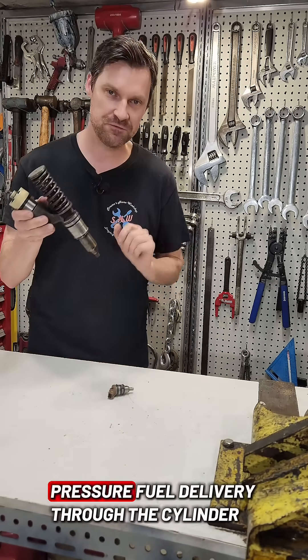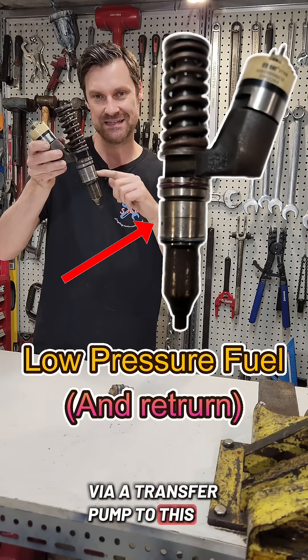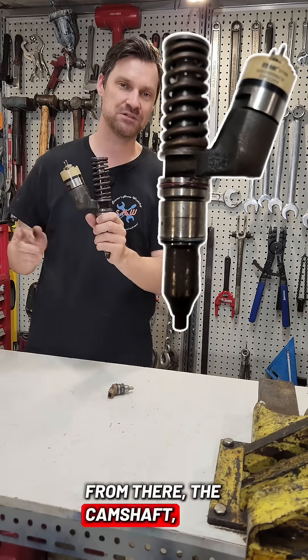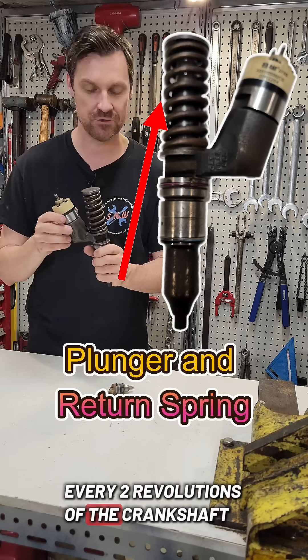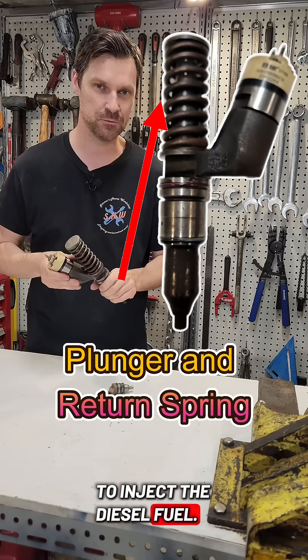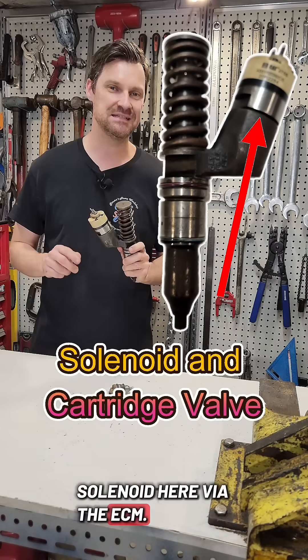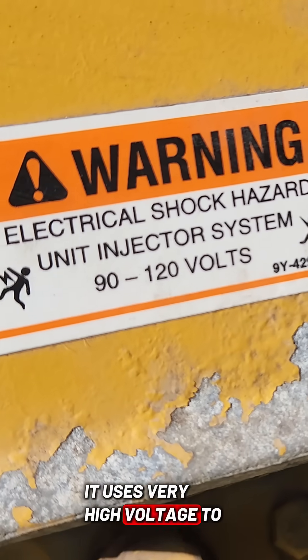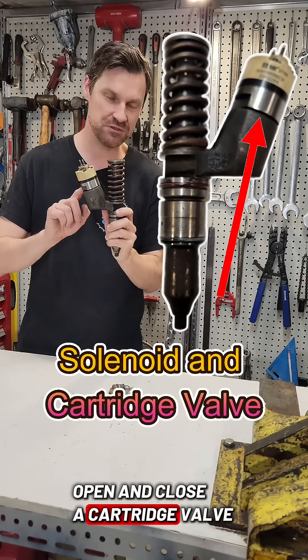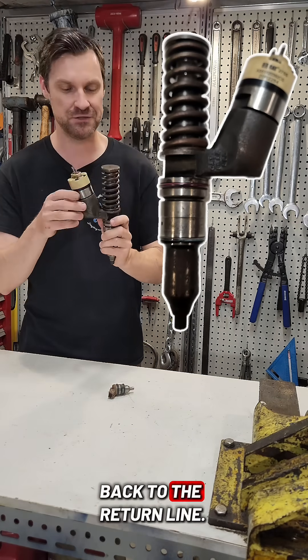They work by having a low pressure fuel delivery through the cylinder head via a transfer pump to this section here. From there, the camshaft — every two revolutions of the crankshaft — will operate the plunger in order to inject the diesel fuel. They are electronically controlled by this solenoid here via the ECM. It uses very high voltage to open and close a cartridge valve to deny the release of diesel back to the return line.